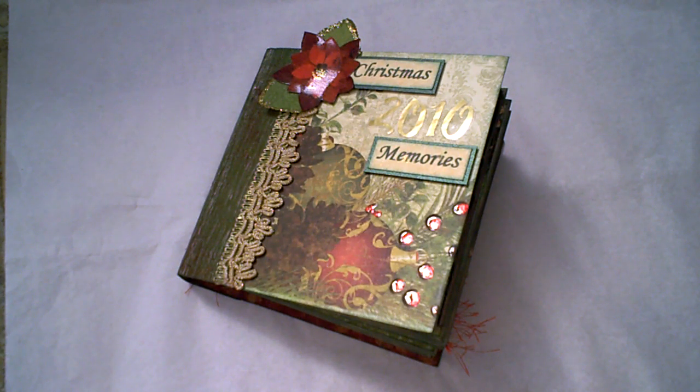Hello everyone, this is Kimberly of ChemCup6, wanting to first wish everyone a happy, healthy and prosperous new year. I'm presenting my Christmas 2010 mini album. This is a file folder mini album with chipboard covers, inspired by Scrap Diva at My Scrap World. She has several tutorials on how to create these manila file folder albums. I used her tutorial with the exception of the chipboard covers, and I added hinges between the pages for extra space. Thanks Scrap Diva.